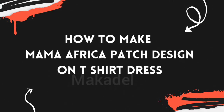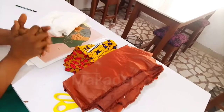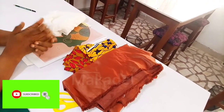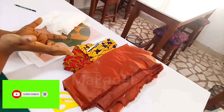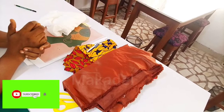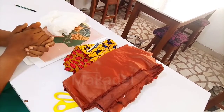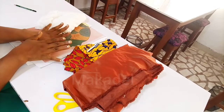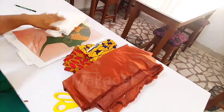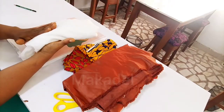Hello guys and welcome back to my Kada online training. I'm actually making a t-shirt — a female t-shirt, just above the knee, about 40 length. I want to create the Mama Africa look on the t-shirt and I just felt I should share it. The things I'm going to be needing for this look: I'm going to use my stay and...